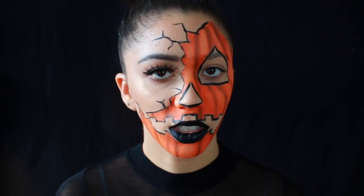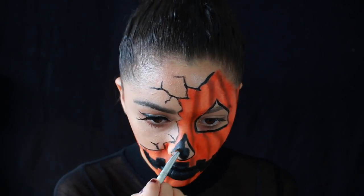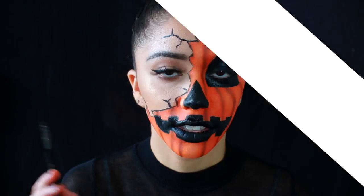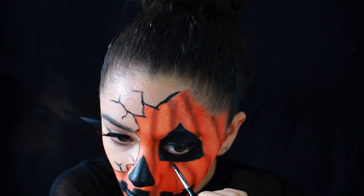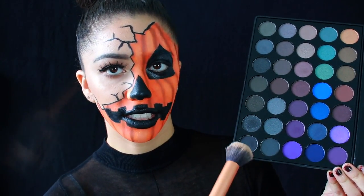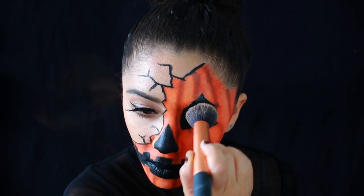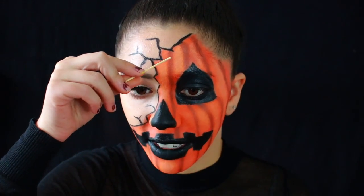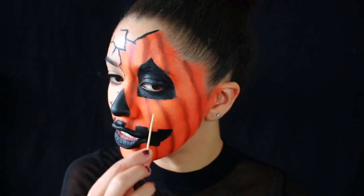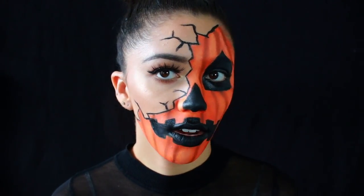Now I'm going to go in and fill in the rest with the black face paint. Lastly I'm just going to take a really fine precise brush and touch up all the black lines all over so they're really sharp. I'm going to take the darkest matte black shade from the Morphe palette and apply that on top of the black paint just to ensure that it stays set. Lastly I'm taking the yellow face paint and very lightly dragging along the inside center of the brown lines, because the brown lines are technically the openings of the pumpkin.